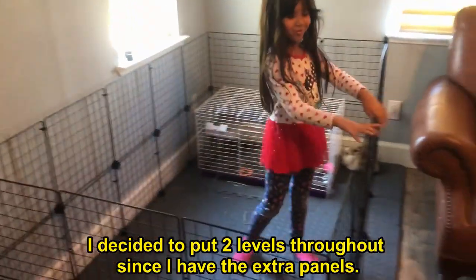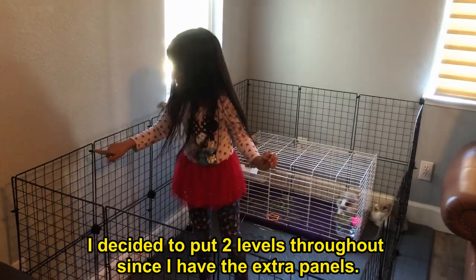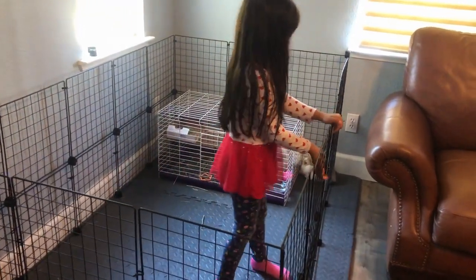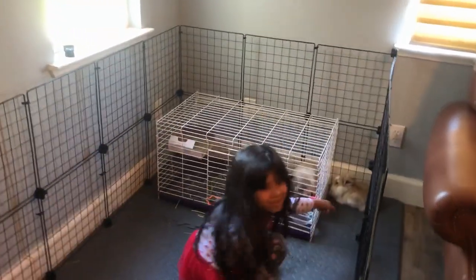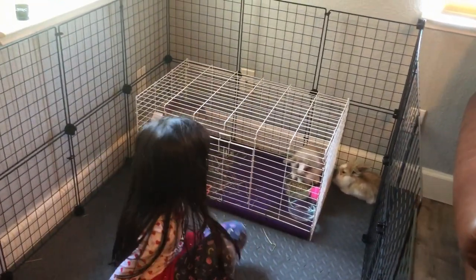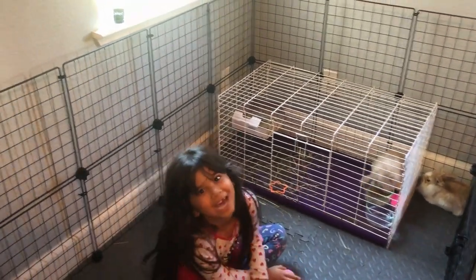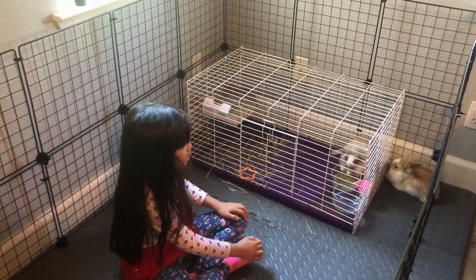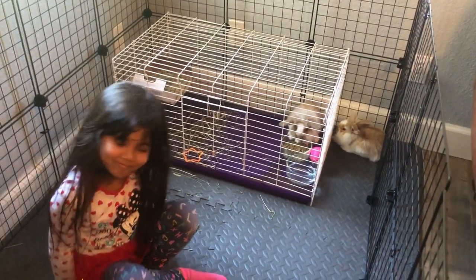Guys, we got the new pen and Mommy built it out — she put tie wraps. Except for this one, because this one is a dwarf. I got in and put Fluffy, and Fluffy got out. I don't want him pooping all over the place, so I keep him in. Fluffy can go out because so far Fluffy is more potty trained.